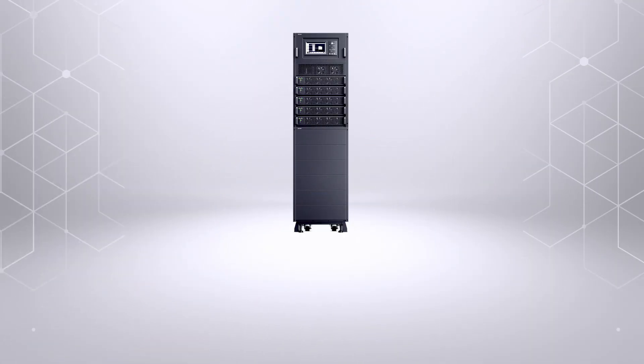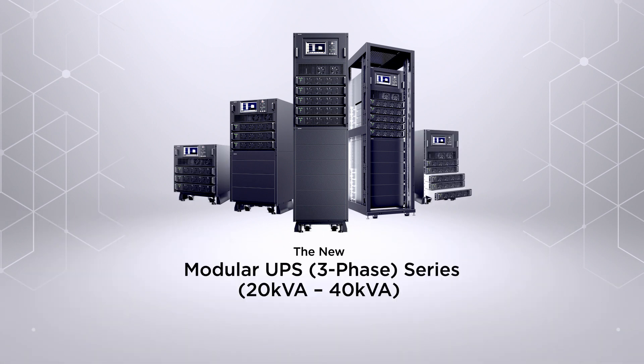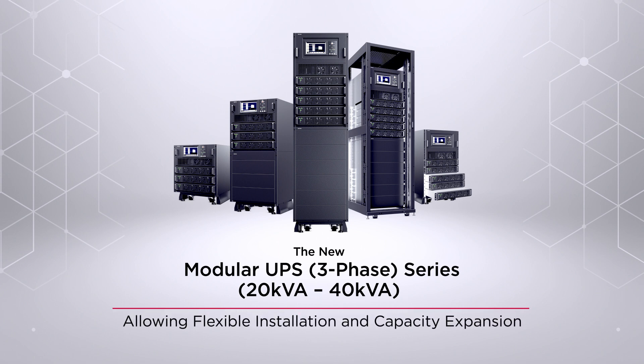With its high-density design, the new modular UPS three-phase series provides high-quality backup power for all mission-critical equipment, while allowing flexible installation and capacity expansion.